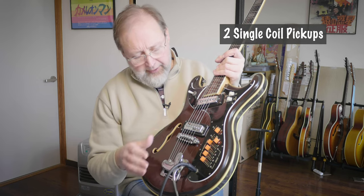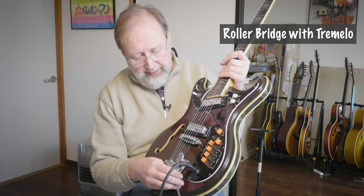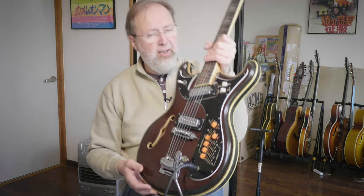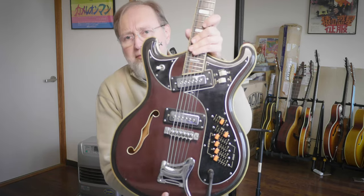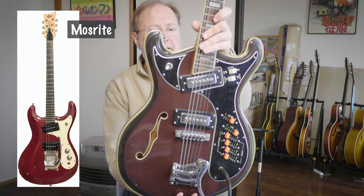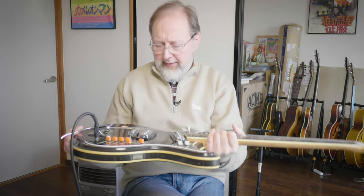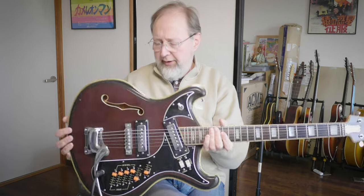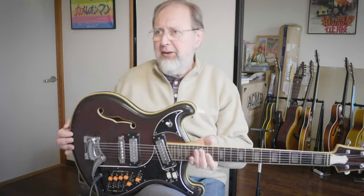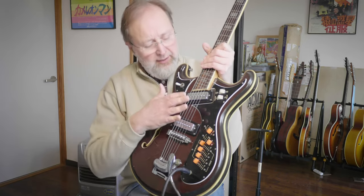It's a two-pickup model with a rolling bridge and a whammy bar. Nice construction, kind of a Mosrite style. It's in a brown or burgundy finish, kind of a hollow body. I haven't had this guitar out of the case in about a year and a half. These have different pickups than the other Tescos — these are round, more traditional looking.